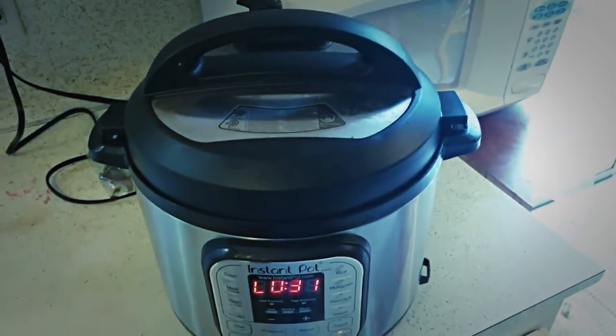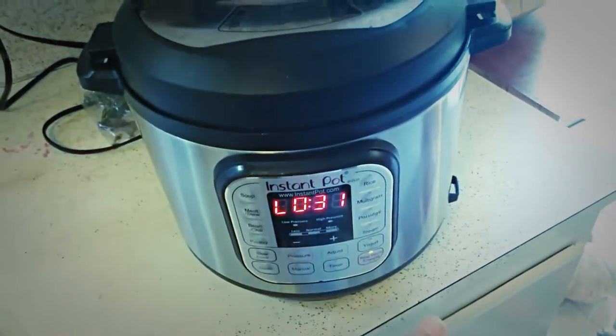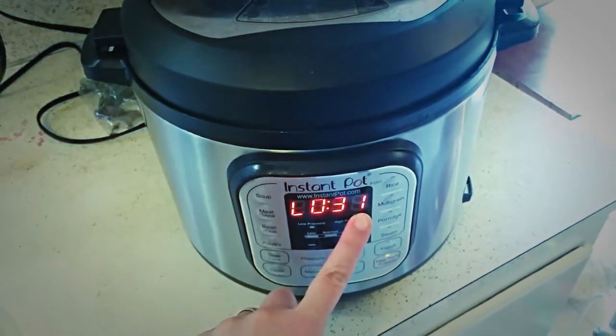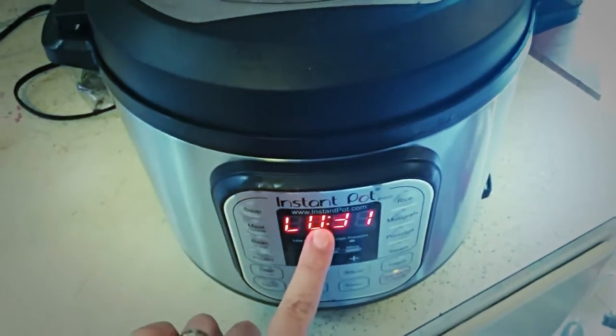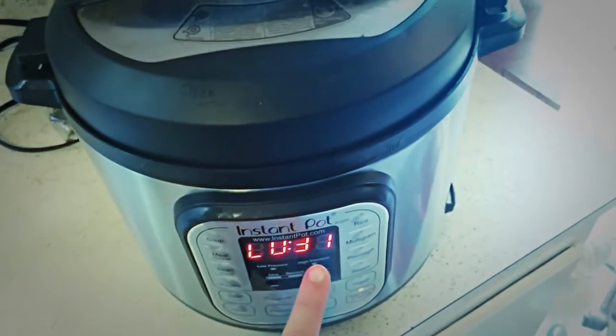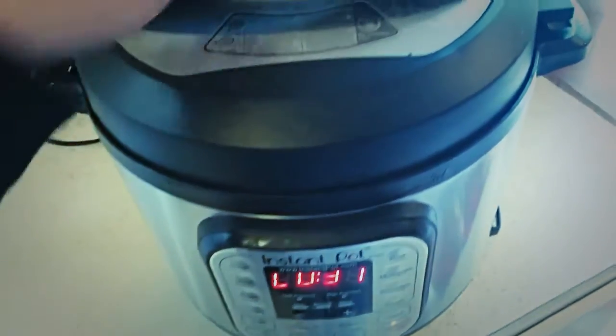So it cooked for about 30 minutes. It came up to pressure, then started counting down 30 minutes, and then it went to keep warm mode after that was done. It's been on keep warm mode for 31 minutes and the pressure has released — you can see the little pressure indicator is down, which means I can open the top no problem. I would have come sooner except I was feeding the baby, so it probably came down from pressure after about 15 or 20 minutes, but I just left it sitting because I wasn't quite ready.